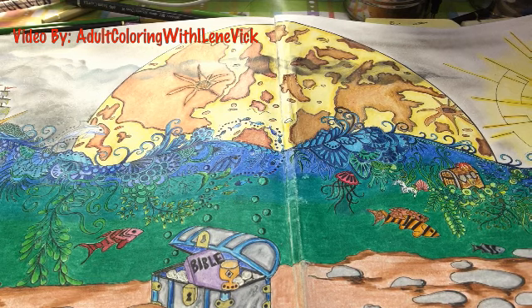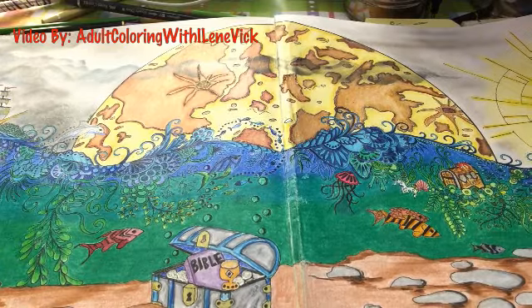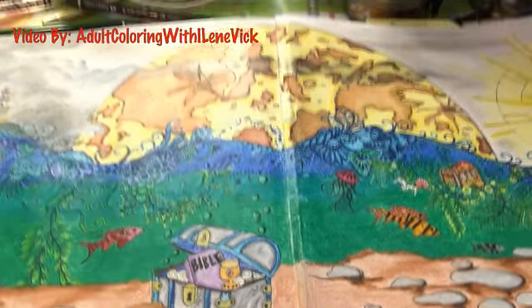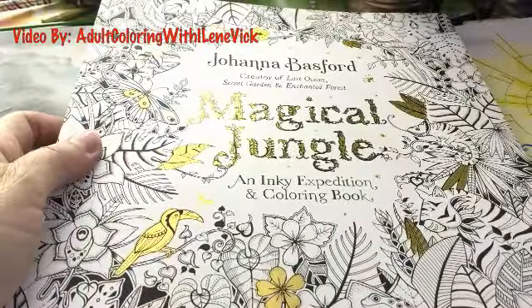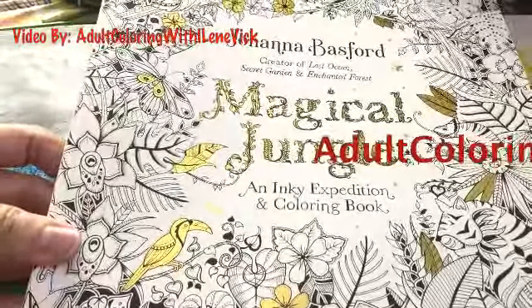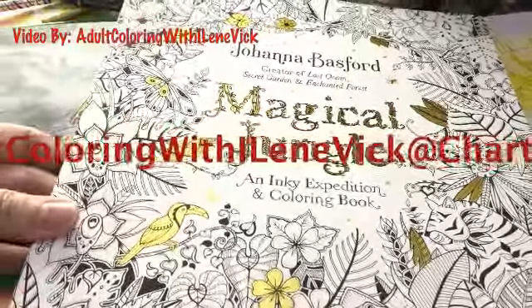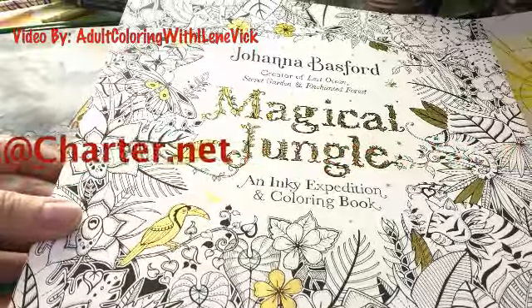That was one of the overriding commentaries people had about her books — she wanted to leave space so people could do their own thing with it. I've got the Magical Jungle book and I'm going to do some pages in it. If you want me to add my own special touches to any pages, let me know. My email address is on the screen, and you can also send me comments on YouTube, but I really do prefer email.